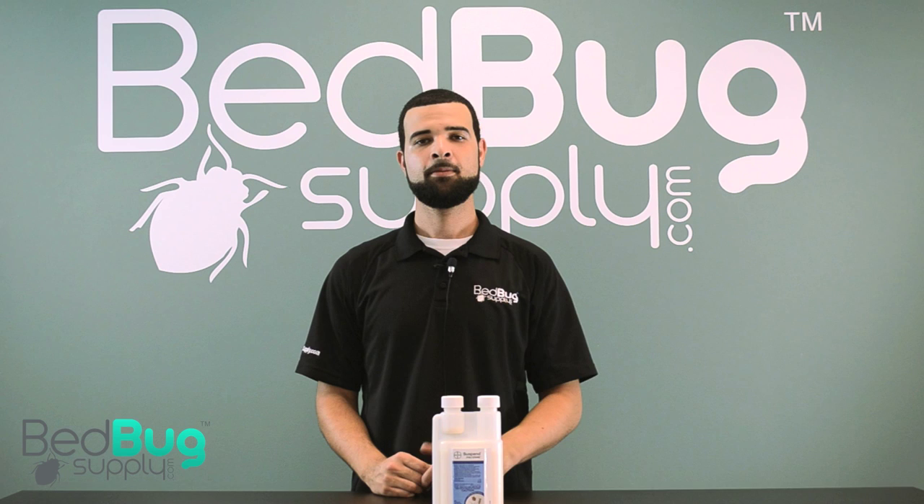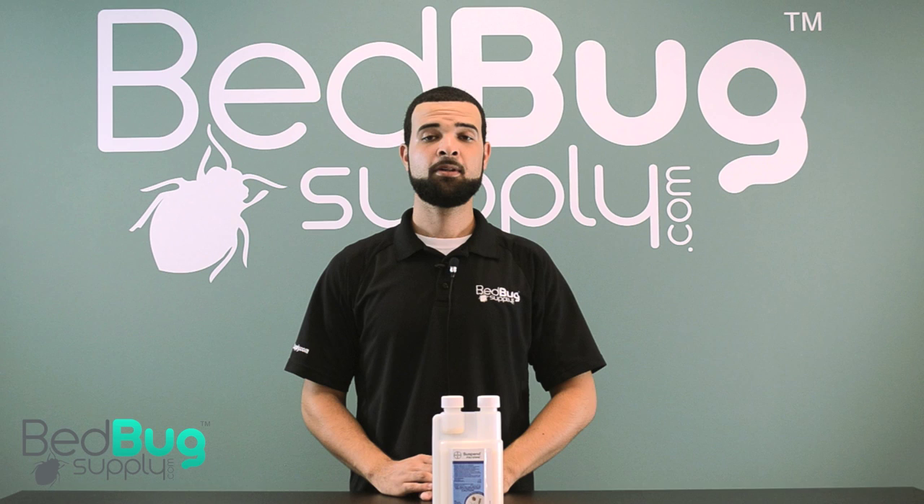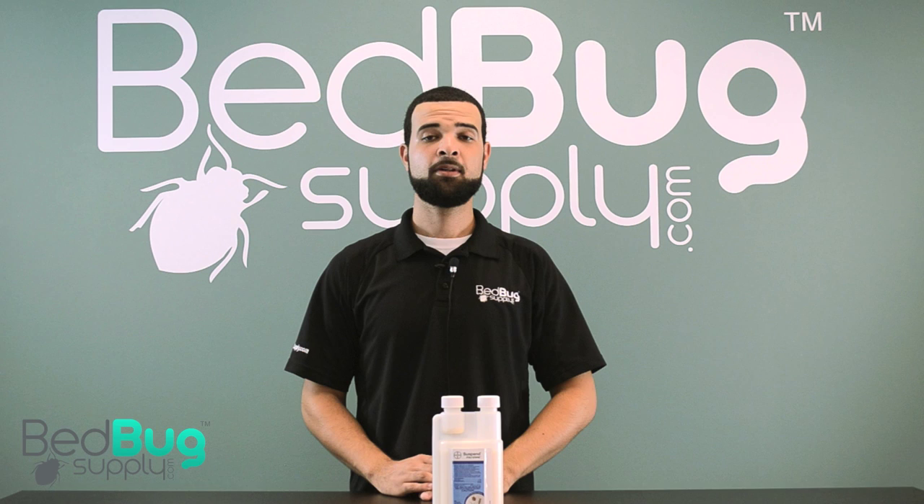Remember, you should always read and follow the product's label and MSDS to ensure safe and effective usage. That's Suspend Polyzone, and you can find it on bedbugsupply.com. If you have any questions about Suspend Polyzone or any other products we carry, you can reach us via live chat on bedbugsupply.com or toll-free at 866-238-9868. This is Jose with bedbugsupply.com.